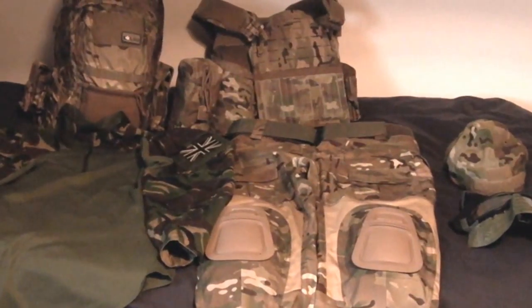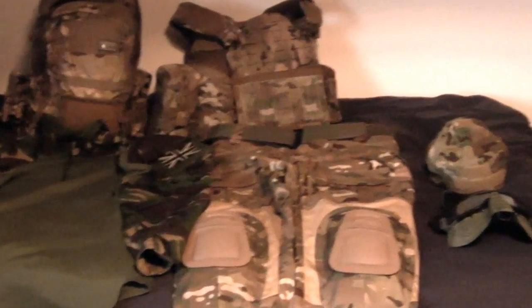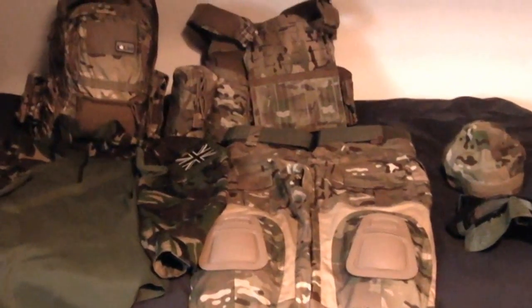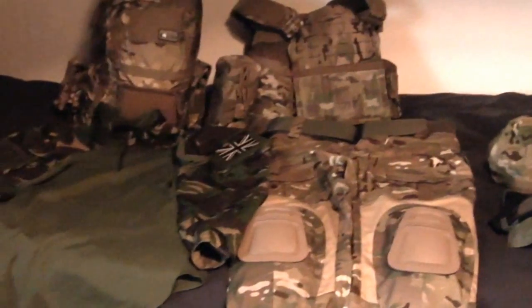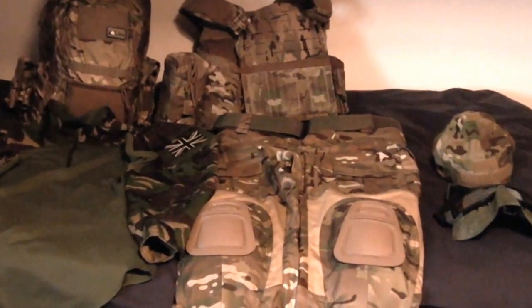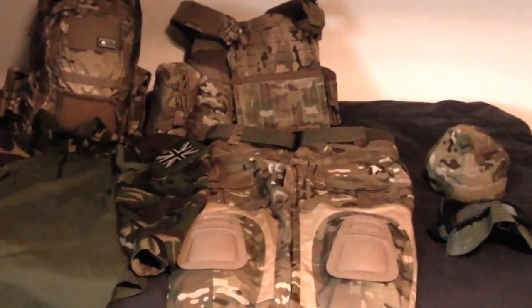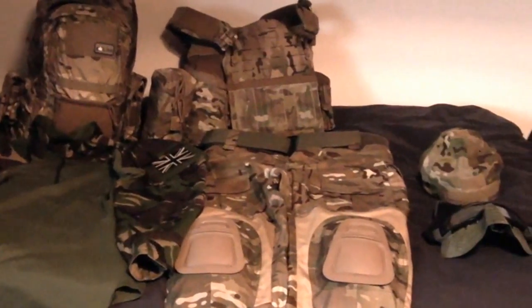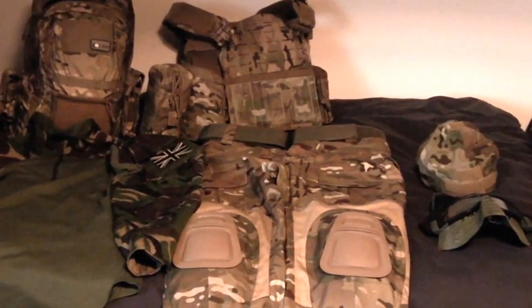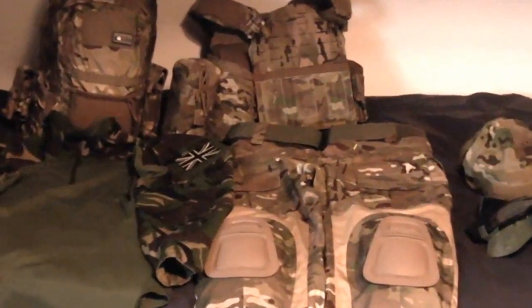Hi everyone, Chris again. A bit of a video for some of the newer players out there today. I thought I'd go through a list run-through of the kit that I take to a skirmish. Obviously this varies a lot for different people, and there's a few videos on this out there, but I was at a game on Sunday and I've been very lazy and haven't unpacked all my gear yet, so I thought while I'm doing that I'd run through what I take — just to give some pointers and suggestions on what I've found to work over the years from my airsofting experience.